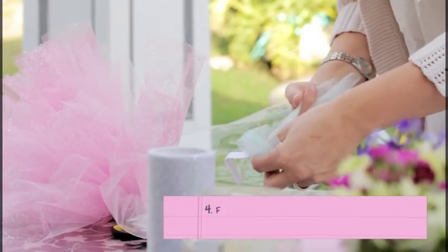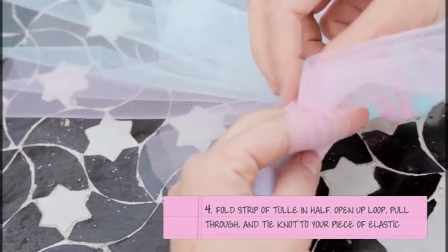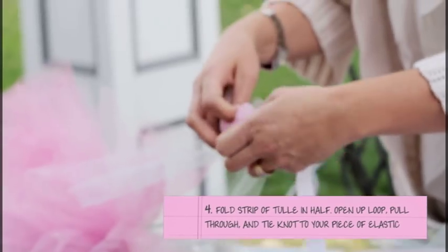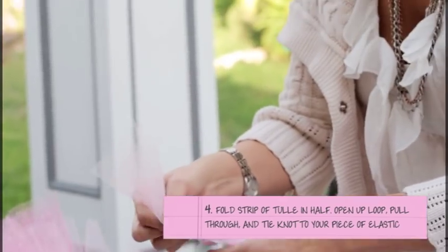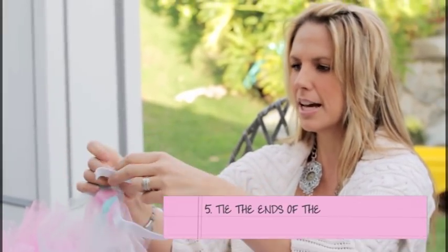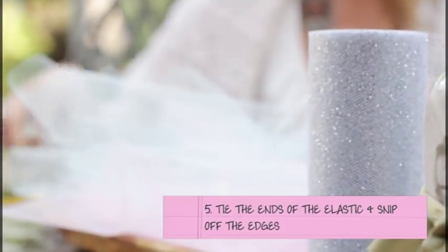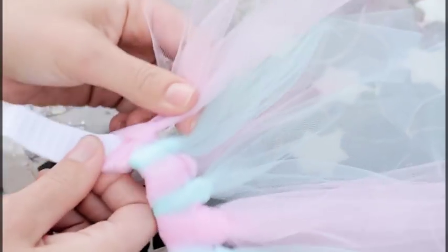You're going to have the edges pointed to you that are separated. Open up the loop and bring these two parts through the loop to make a little knot. At the end of your elastic, all these are strips of tulle. Tie the ends, snip off the edges, and cover your knot with a couple of tulle knots.